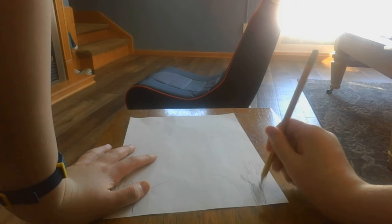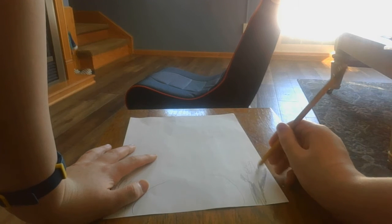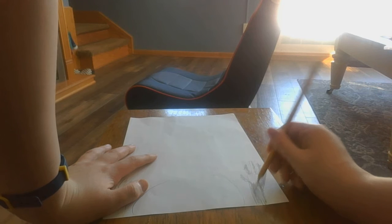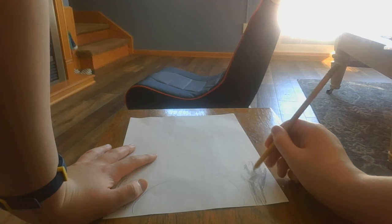As part of the artistic sketch, I would recommend the shading at the lower points, and then the rest just a lighter shade. That's what an artistic sketch is.